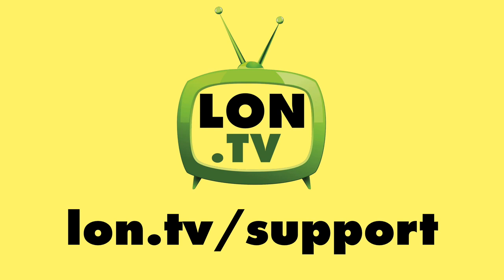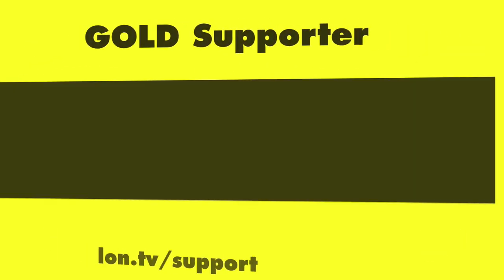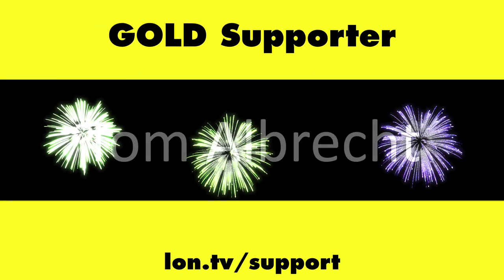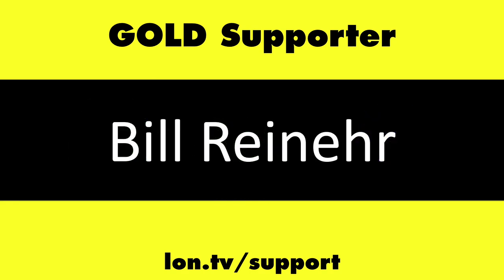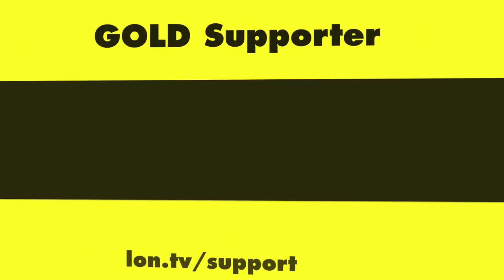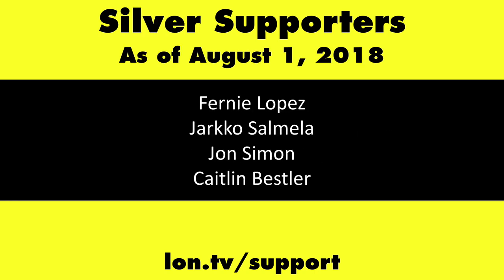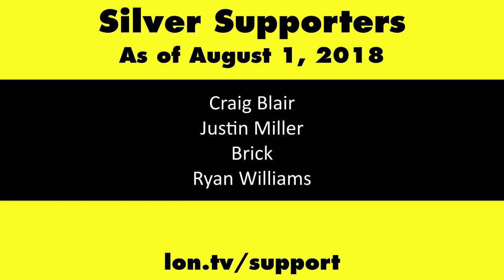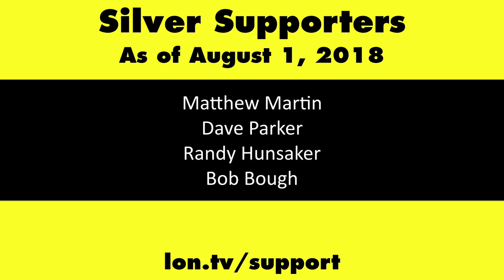That'll do it for this one. Until next time, this is Lon Seidman — thanks for watching. This channel is brought to you by the lon.tv supporters, including gold level supporters Chris Allegretto, the Four Guys with Quarters podcast, Tom Albrecht, Bill Reiner, and Kalyan Kumar. If you want to help the channel, you can contribute as little as a dollar a month — head over to lon.tv/support to learn more.